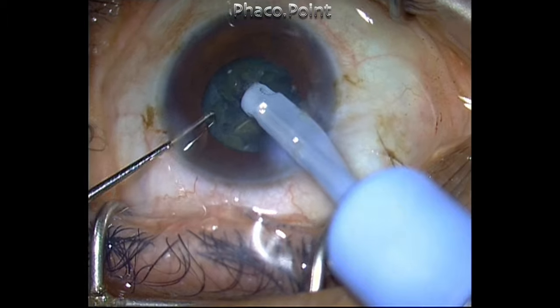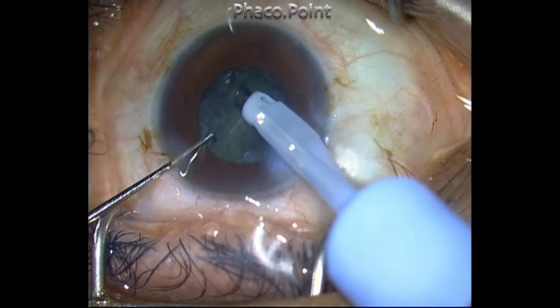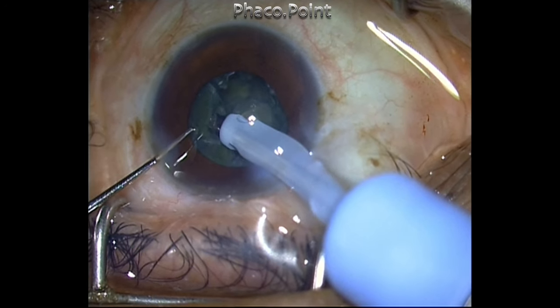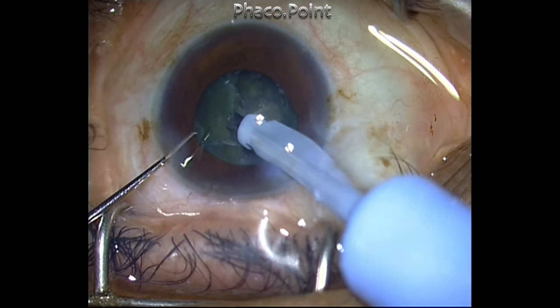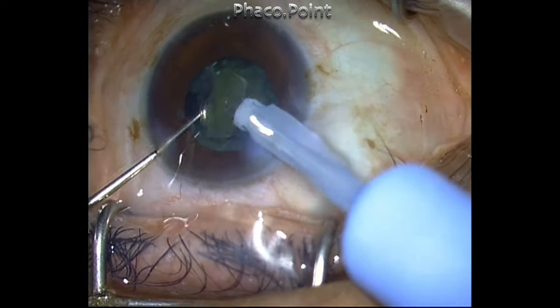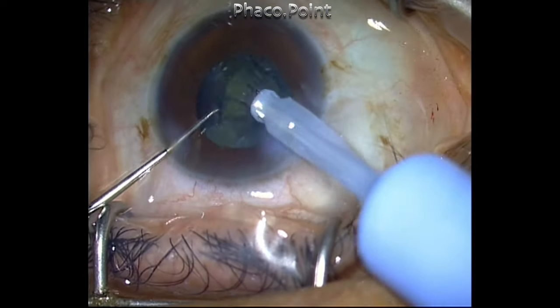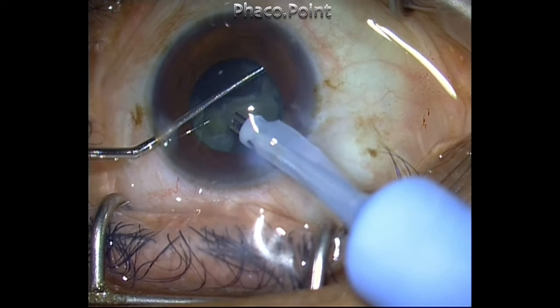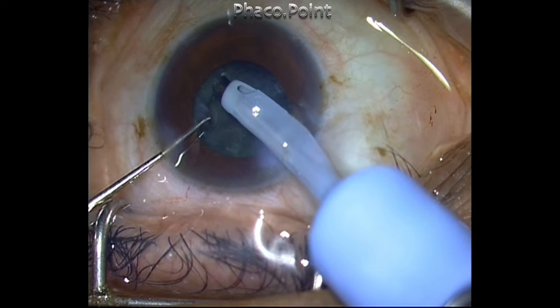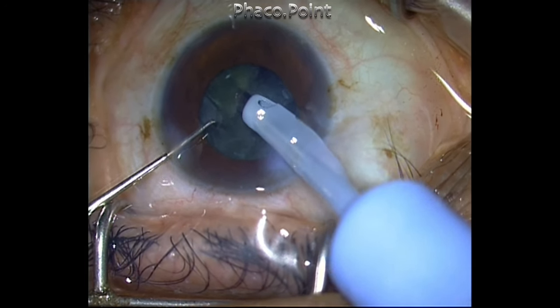Once I realize that the pieces are not having great followability, I give time for the vacuum to build up. The bevel is placed in such a way that the piece occludes the tip of the bevel, and once sufficient time is given for the vacuum to build and with no phaco power at all, I'm able to pull the piece to the center and then emulsify it.